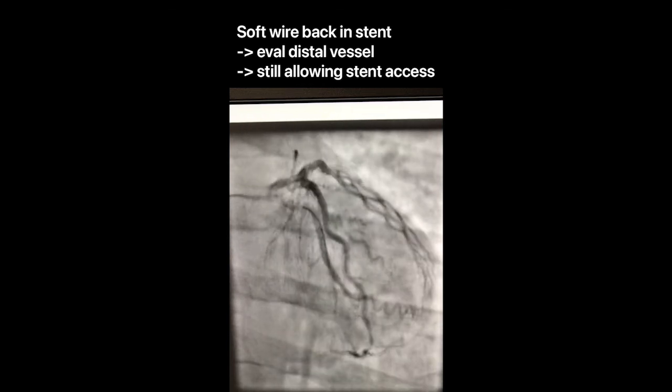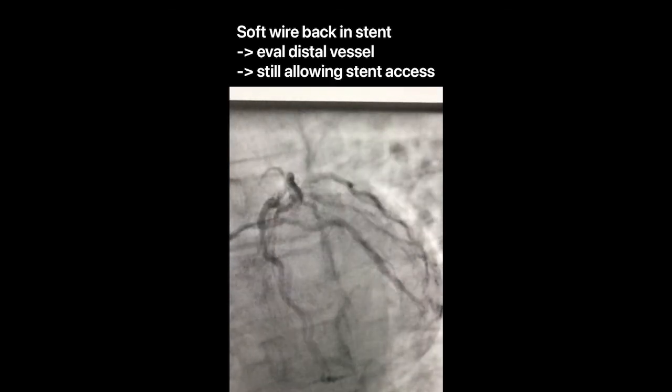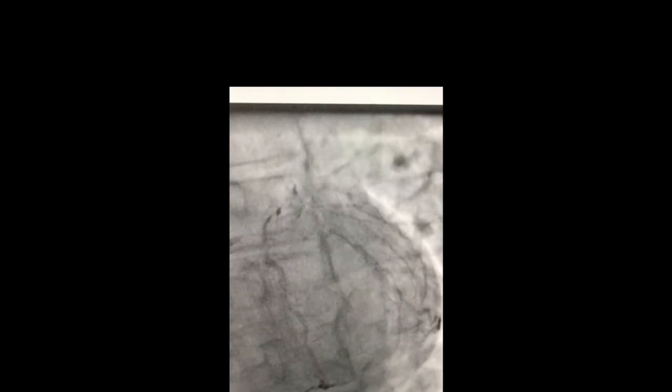When you work on removing the body wire, make sure the guide catheter is pulled out of the aorta to minimize the risk of guide-related dissection. When you shoot your last picture, just keep your wire in the stent.